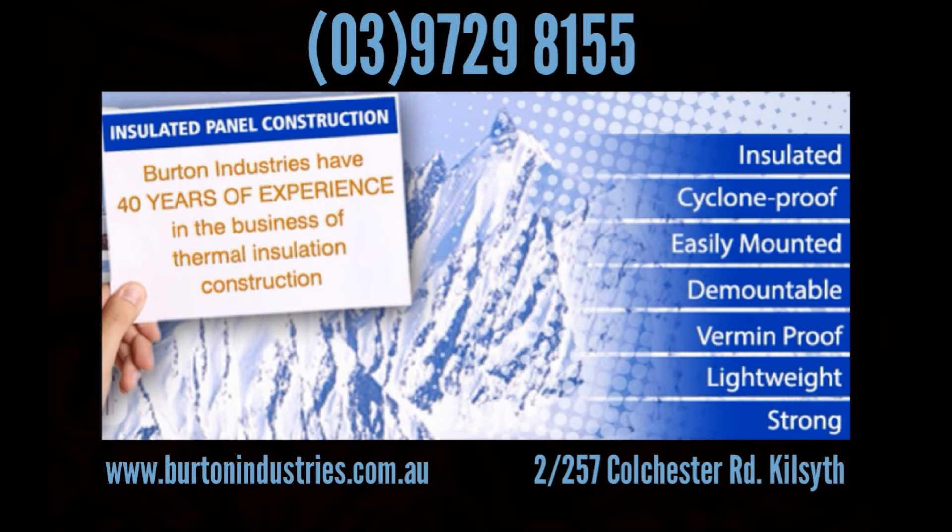For over 40 years, Burton Industries has built its business on attention to detail and the best possible construction quality. As both manufacturers and installers of cold room panels, they understand that detail is vital in high thermal insulation. Burton Industries offer an exceptionally high standard of kit cool rooms, a rare thing in this industry.